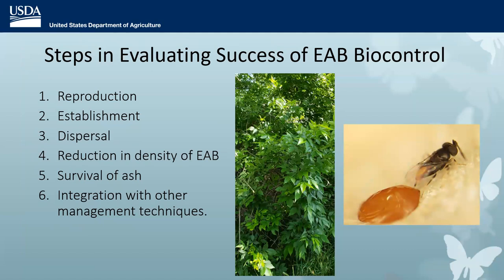We released the parasitoids — now what? Are they doing any good? Are they establishing, are they moving? The rest of my talk is about the research scientists have been doing to evaluate the success of this program. The first question is: are the insects reproducing in the field? If they do, are they establishing — are they present for a couple of years? Are they moving beyond the release site to follow EAB populations? Are they having any effect on EAB density? And ultimately — are ash trees surviving as a viable component of American forests? Can we integrate biocontrol with other management techniques?